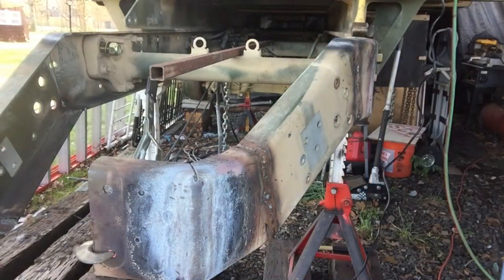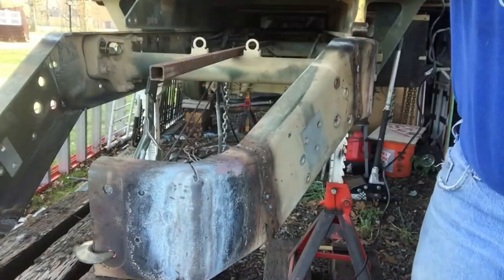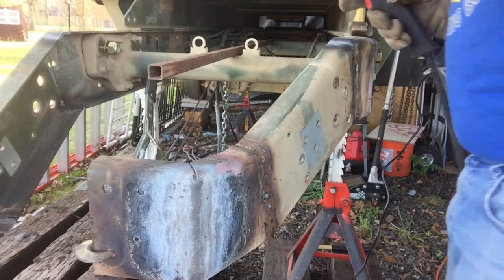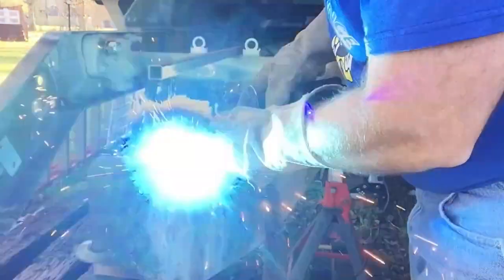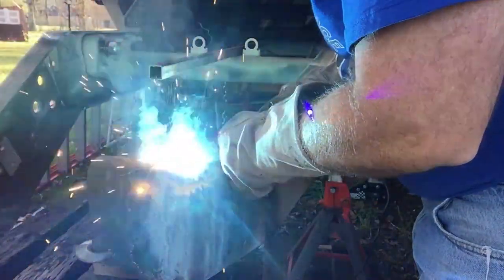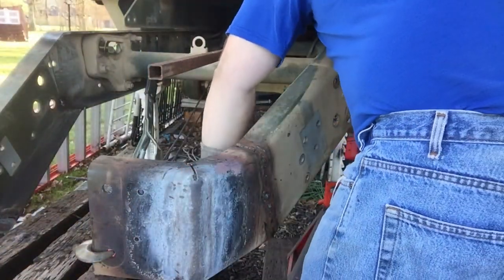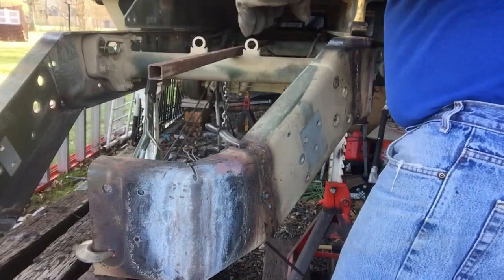That should do it, and that pretty much relaxes the come along as well. Oh yeah, heck yeah — beautiful, right on the money. Sweet. Alright, time to tack weld this into place. Careful not to burn myself — easier said than done.